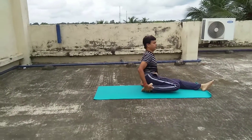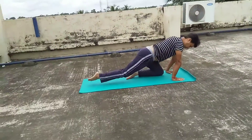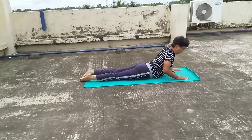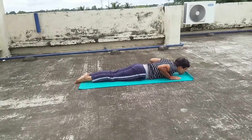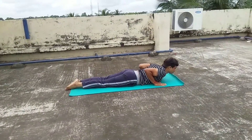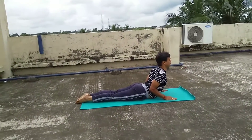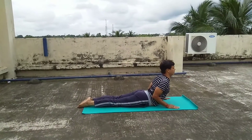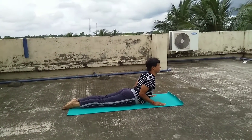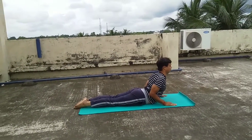I am going to show you Bhujanga Asana in which the posture should look like a snake. Please note the posture of Bhujanga Asana. Try to do the same posture as I am doing in this video. This is Bhujanga Asana in which your posture just looks like a snake.